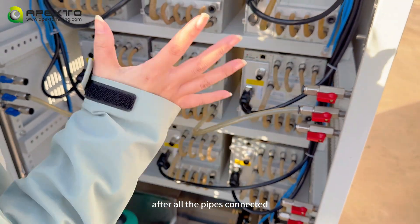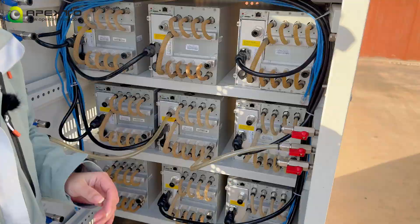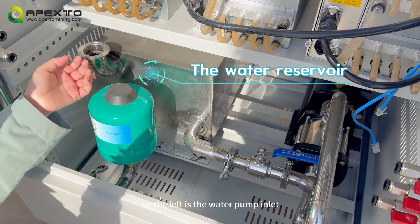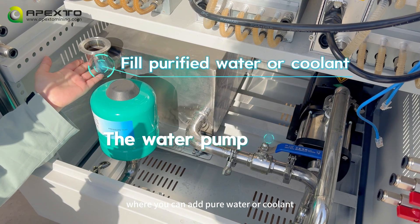After completing all the pipes, the miner is fully connected. Let's take a look at the structure at the bottom of the cabinet. On the left is the water pump inlet, where you can add pure water or coolant.